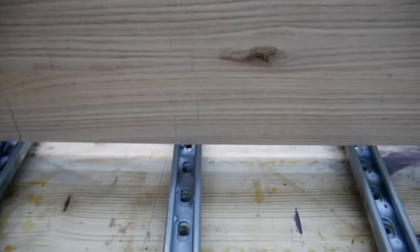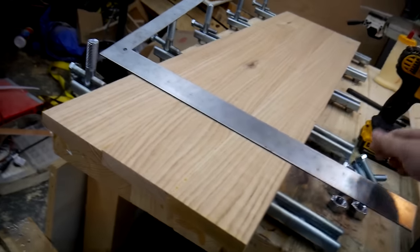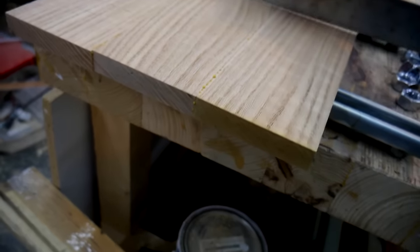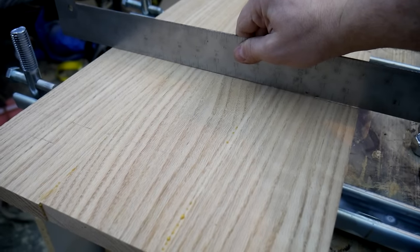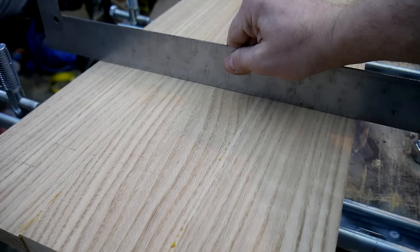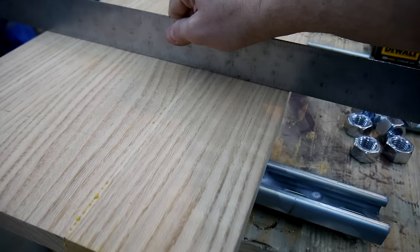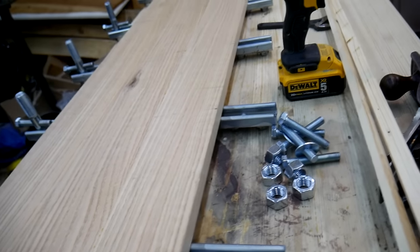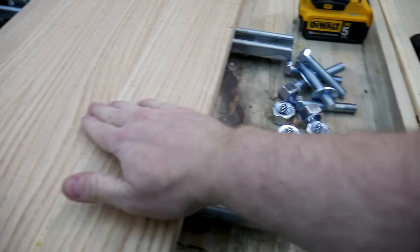For those of you that won't be convinced until you see something straight on — here's the straight edge. You can kind of see the light coming through if I lift it up. That's about as flat as you can get. For those small ridges, like I said, they'll probably sand out. If not, I've got my plane right here to plane them down. But that's pretty darn good.